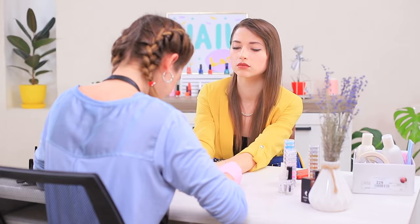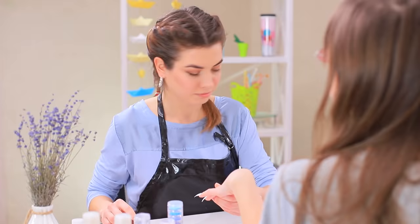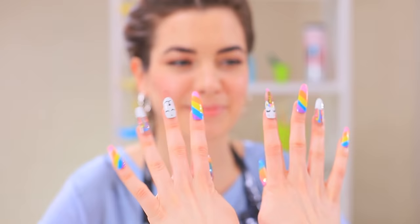Unicorn nail art, tricks for neat French tips, and other creative ideas for your manicure! Learn simple nail hacks in our new video!